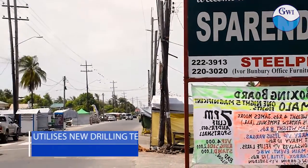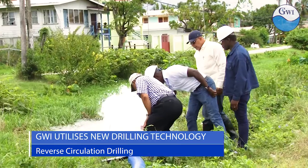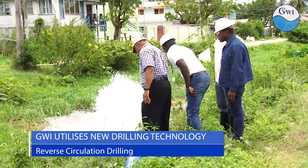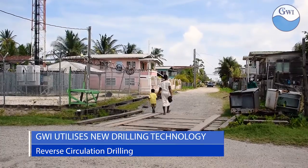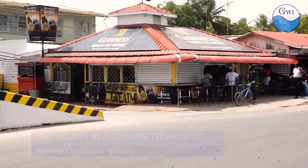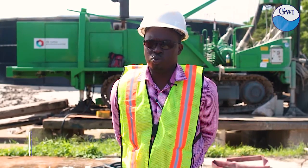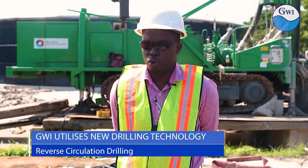Over on the East Coast of Demerara, customers were gifted with increased water supply for Christmas, as a new well drilled at Sparrandam produced water following seven weeks of preparatory work and four weeks of drilling. That well served approximately 2,000 customers. The level of service, because of the growing demand in the communities, was a bit low, and so we decided to utilize this new drilling technique in the Sparrandam well compound.